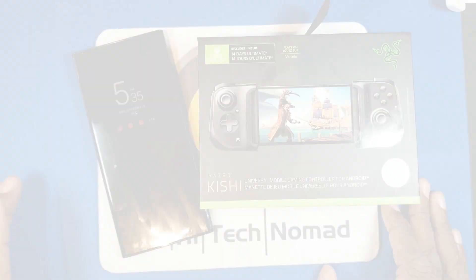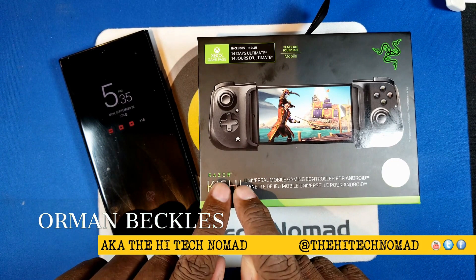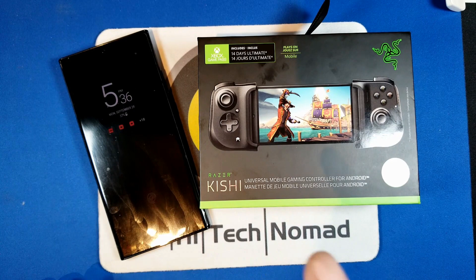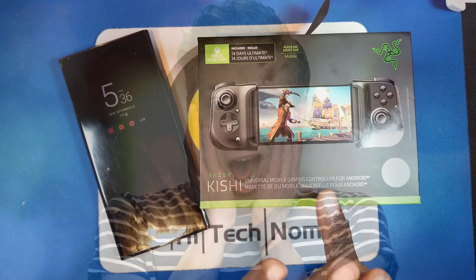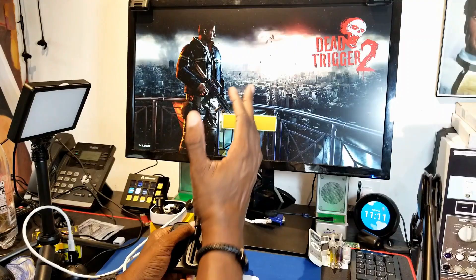Hi, I'm Ormond Beckles aka the High Tech Nomad, and welcome to another video. In this video we're going to be taking a look at the Razer Kishi. I'm going to tell you right now you need to stay to the end of the video because I'm going to show you two things — not one but two — that you'll not find in any other video, including how to use this when you're running Samsung DeX.